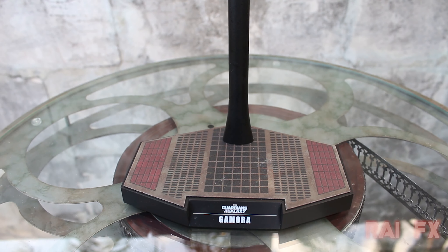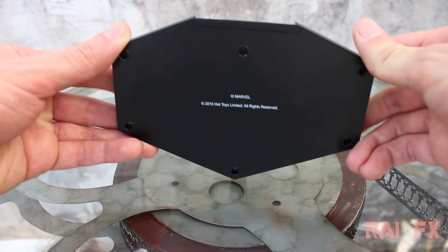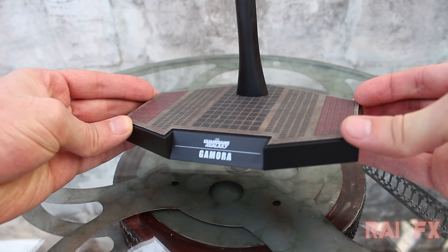Now here's the Guardians of the Galaxy Gamora stand. This is the same stand that comes with all the other Guardians of the Galaxy figures. They all look the same and I just love that they're all matching like that. It's really cool.